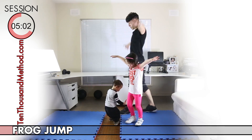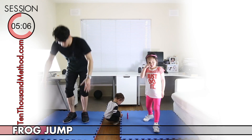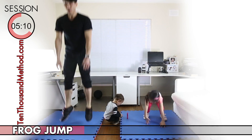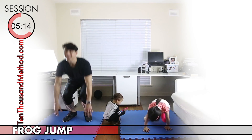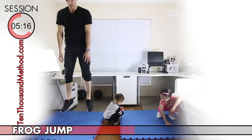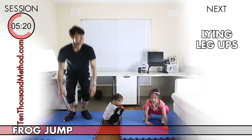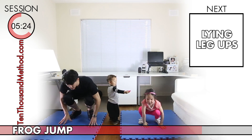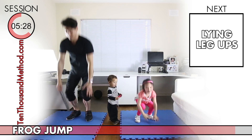For this 30-second block we're going to be doing frog jumps for our legs. We want to crouch all the way down, touch the ground with our hands, and then jump up from there just like a real frog. If you want to make it harder, jump higher and faster. Whether you want to make it harder or easier, just do your best to keep it up for this 30-second block.